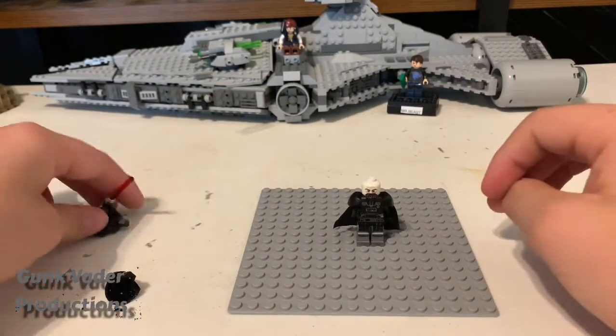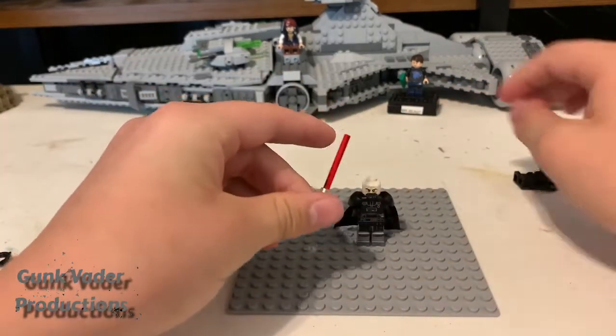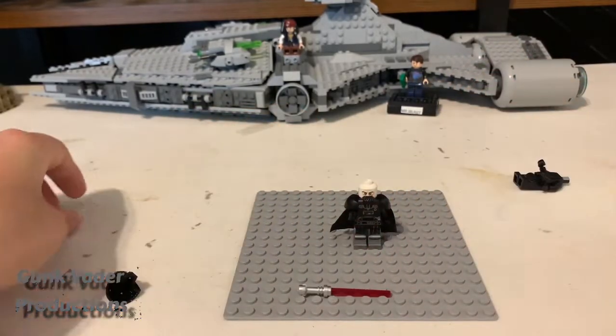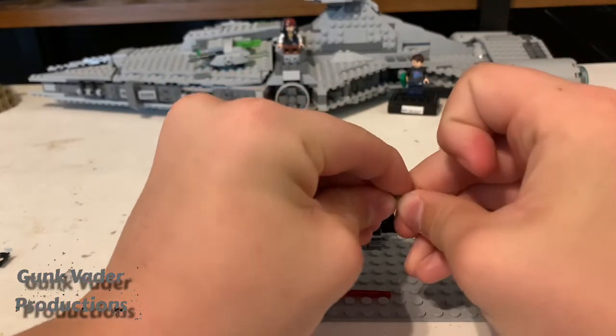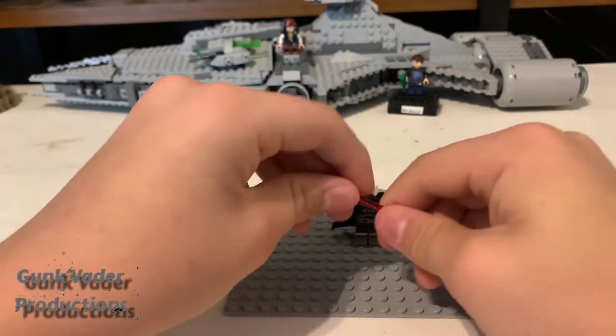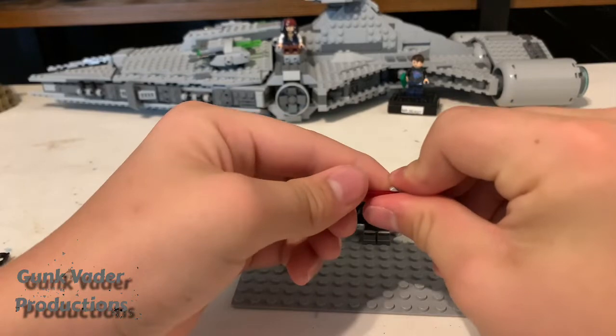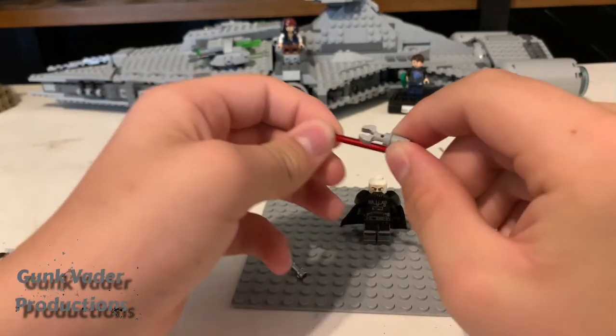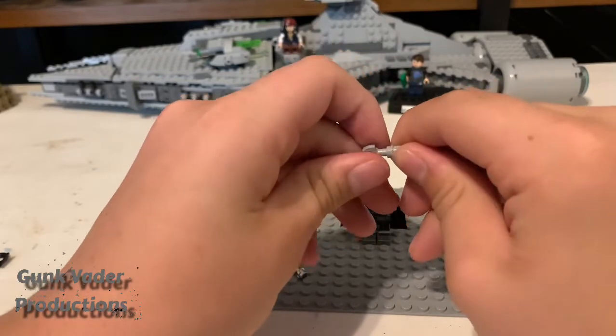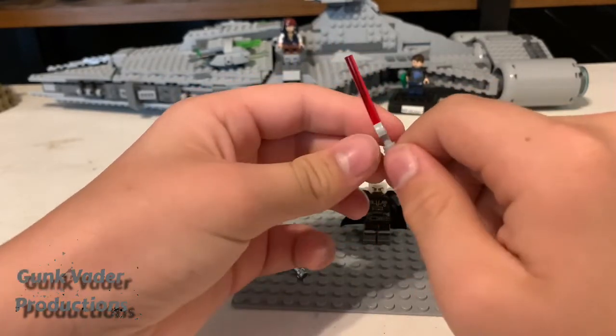Then you hold one of his hands, but you don't take Vader's lightsaber — put it down. Why do you think we got these two extra pieces? You slide this part on right there, and then you put this piece — the blade piece — in between right here. Because it's for blade guards, and this is what Darth Malgus's lightsaber looks like.